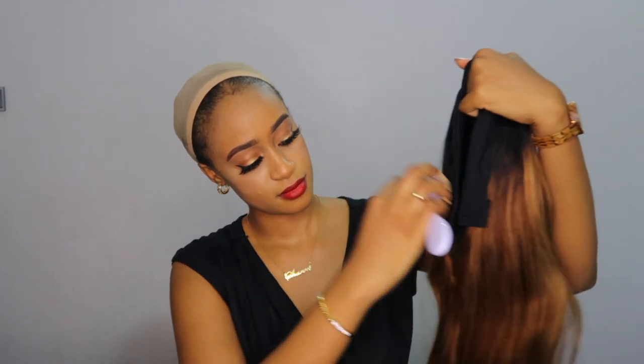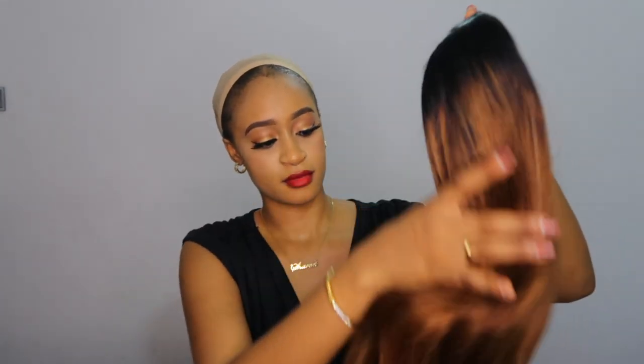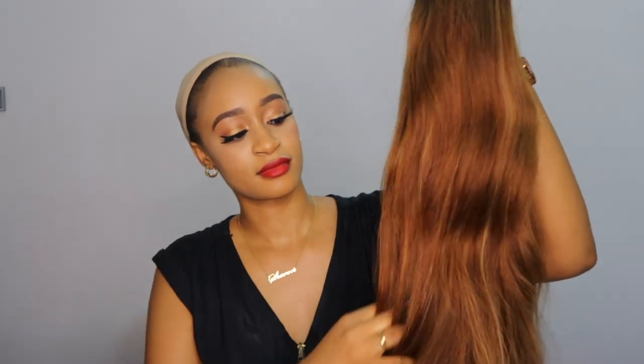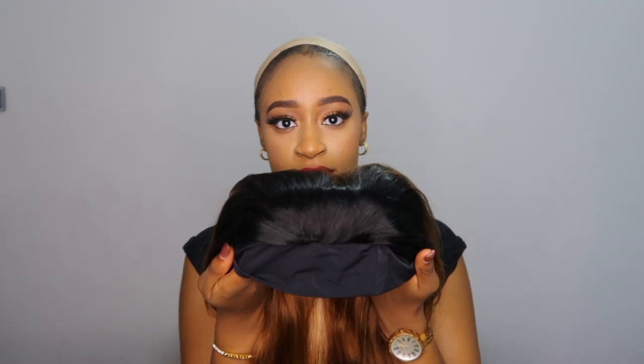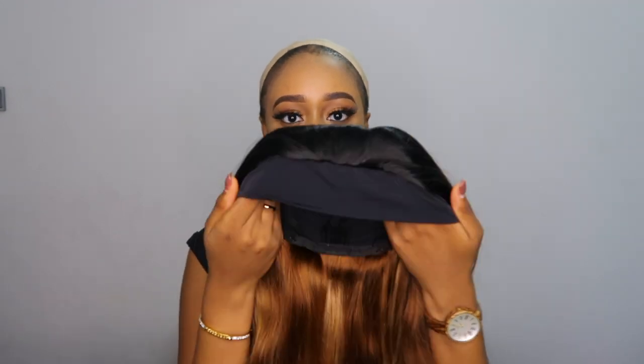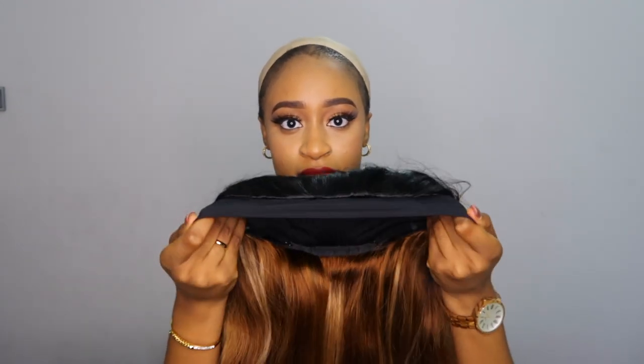This is the unit — it's a 24 inch highlighted headband wig. This wig is giving me color 1B slash color 30 and a bit of 27 highlights. The name on the website is totally different, which I'll put in the description box, but basically it's color 1B, 27 and 30, and it does have dark roots.